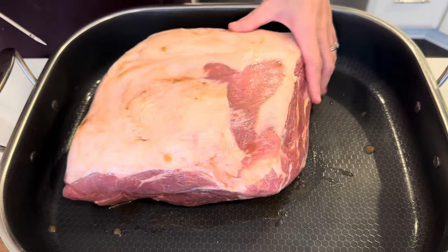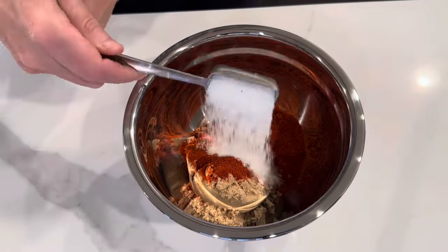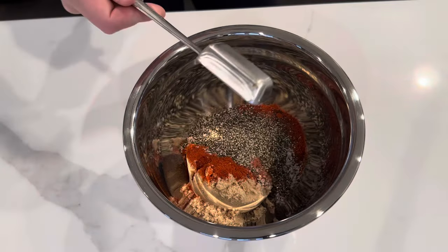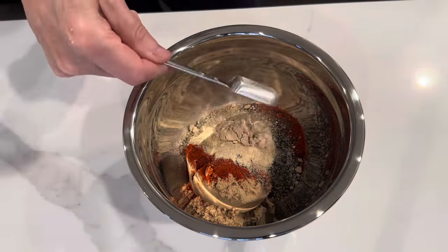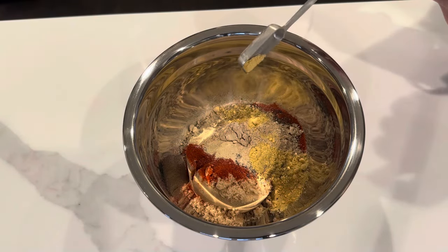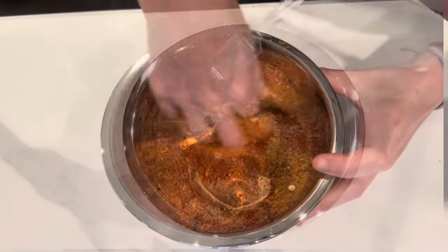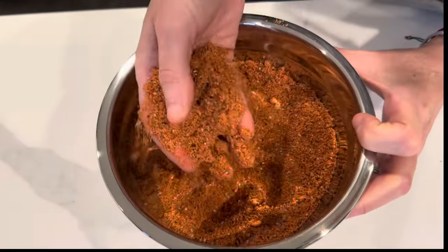Into a bowl, combine brown sugar, paprika, kosher salt, black pepper, ground cumin, mustard powder, onion powder, garlic powder, and a little bit of cayenne pepper. Then get that all really well combined and mixed together.